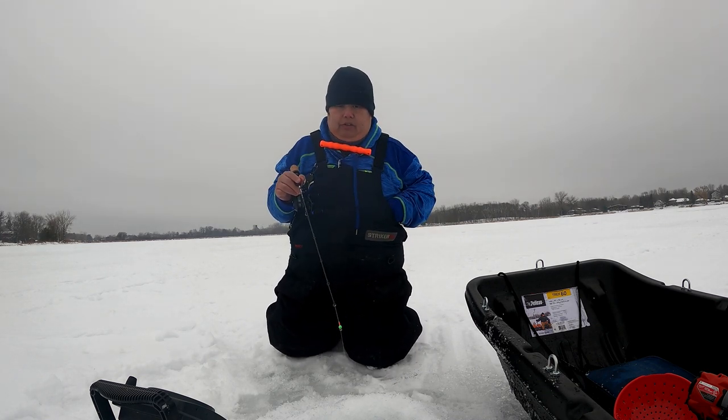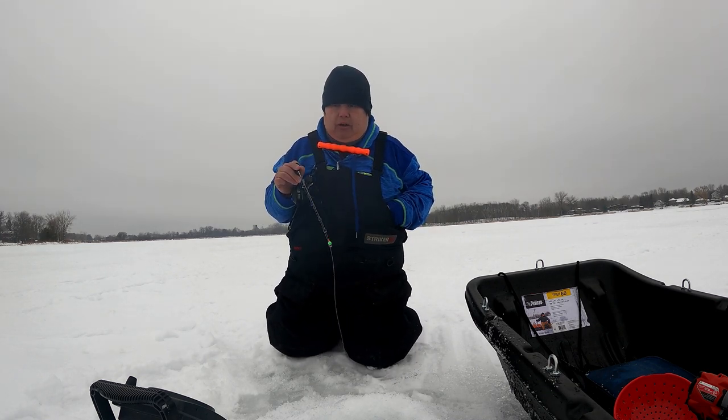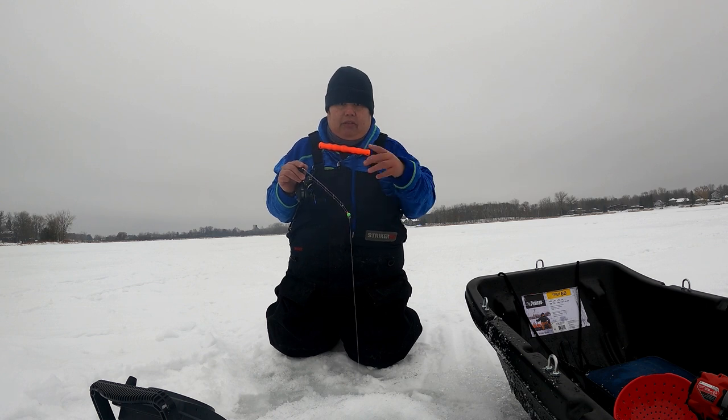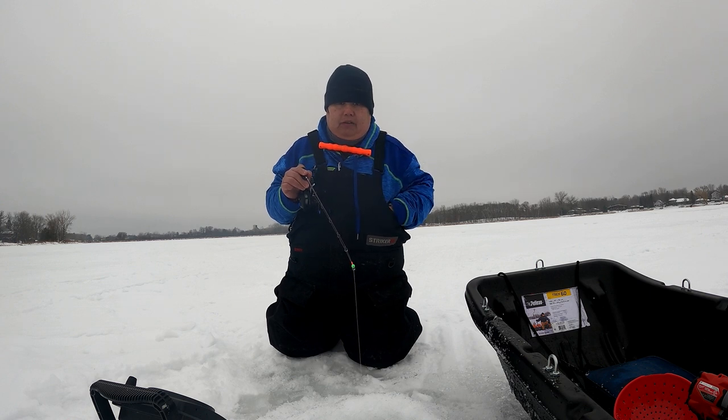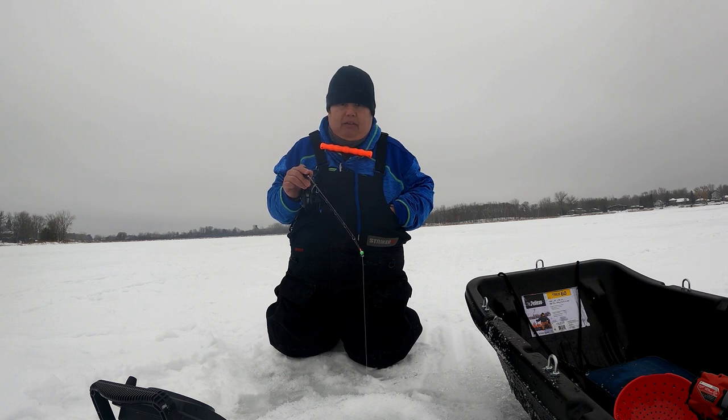The key thing with these lures is you want to make sure that you pause. You want to wiggle the tip and give it a pause — give them time to bite. I'm also looking at my rod tip to look for the upbite. I'm looking at my locator right now, I see one coming up. I'm looking at my rod tip, just kind of holding and pausing. If nothing, just give it a quick wiggle and pause.